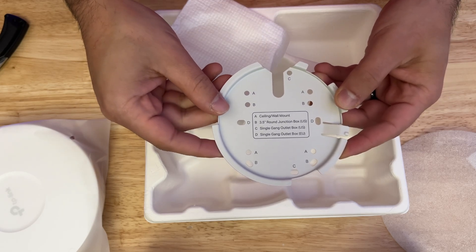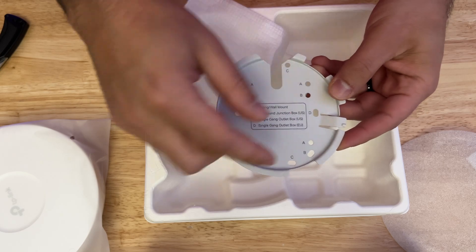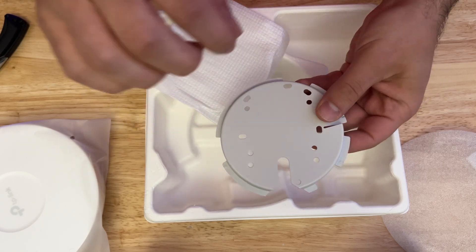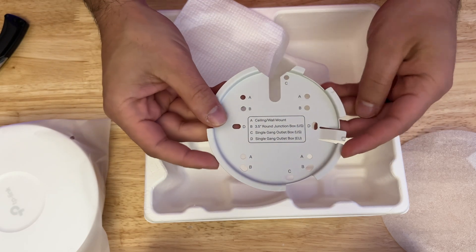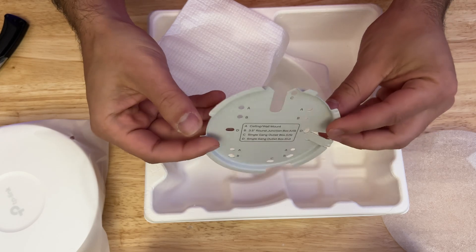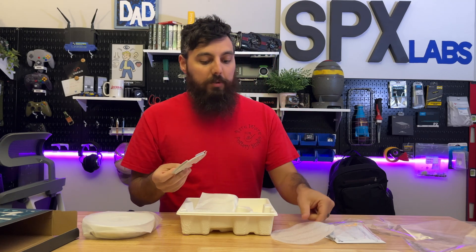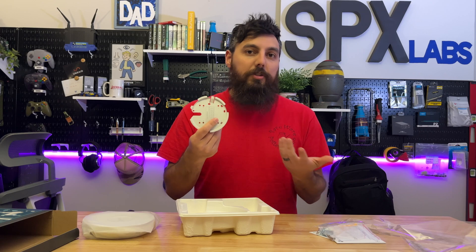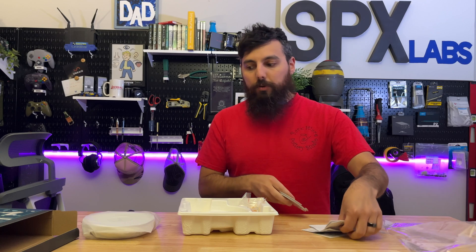Option A is for ceiling or wall mounting — just put the screws in there and follow the instructions; it's pretty simple. What's really cool is that the mount is probably aluminium, which is a nice upgrade over the typical plastic mounting hardware previously given with some of their other access points. Definitely liking that they've moved on to aluminium. It just shows they're really thinking about their products as a whole.